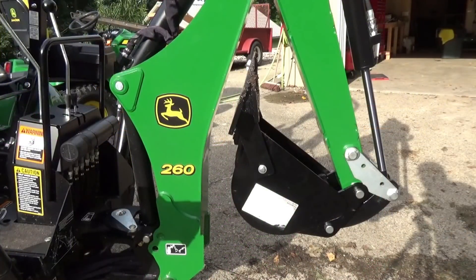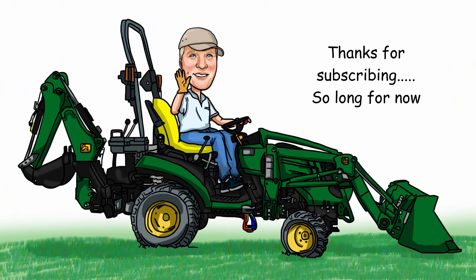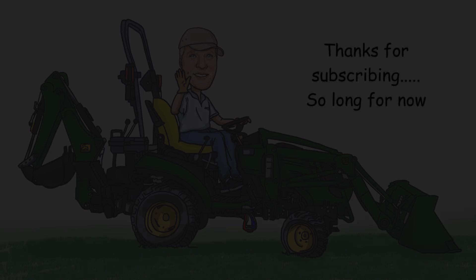Thanks for watching the video, everybody. Have a great week. Waiting for the excavator to get here yet on the pond? Be nice to each other. Talk to you soon.